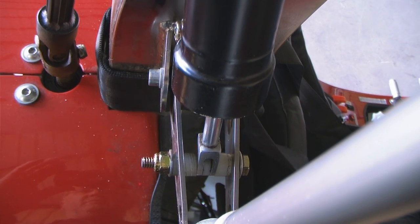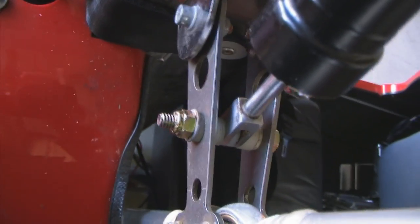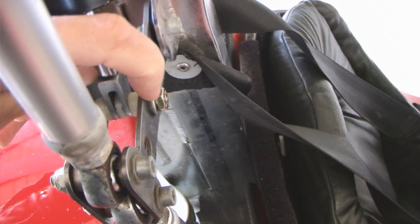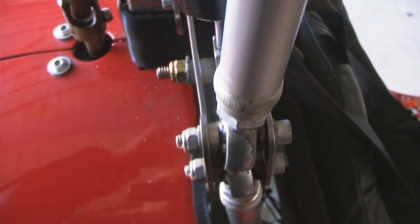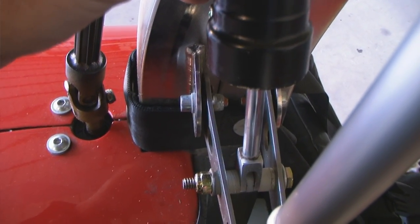I took some plastic bushings and milled them down to carefully fit through part of the yoke. Then I put in a nylon thread nut and smooth shaft bolt through this, and if you look very carefully on the washer, you'll see that it has a little bit of a gap right here in between these parts where there's a little bit of this bushing that comes through so that it holds everything in place. The end of the shimmy dampener can still move freely with the yoke.